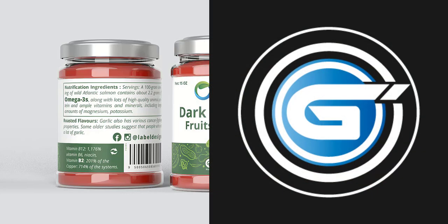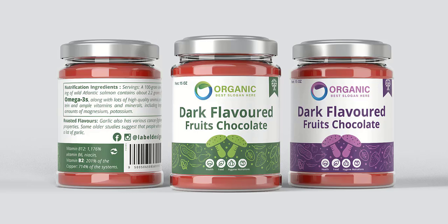Welcome to Graphic Island. In today's video we create a print ready label design. So let's get started.